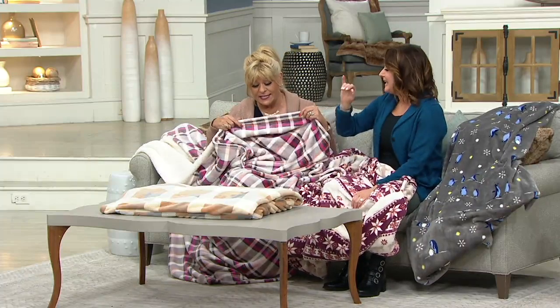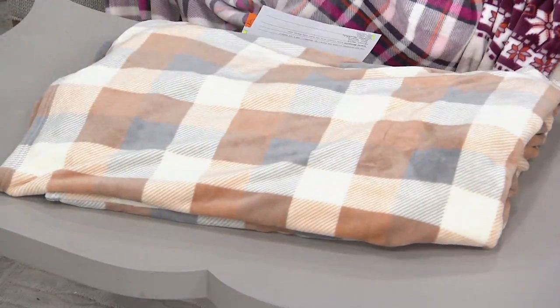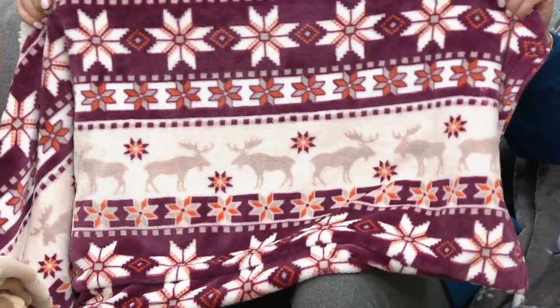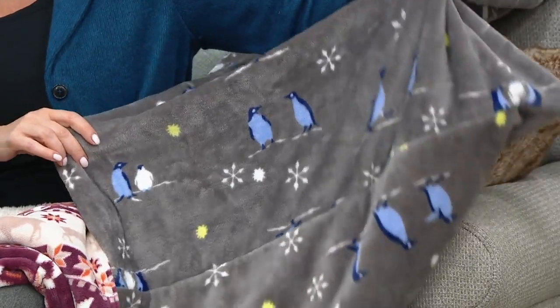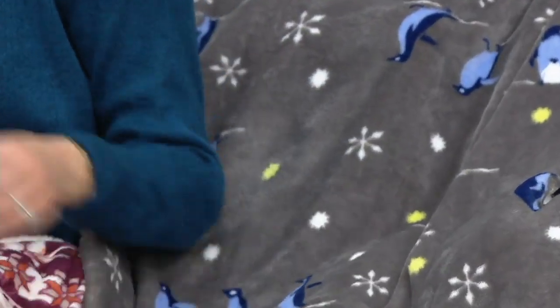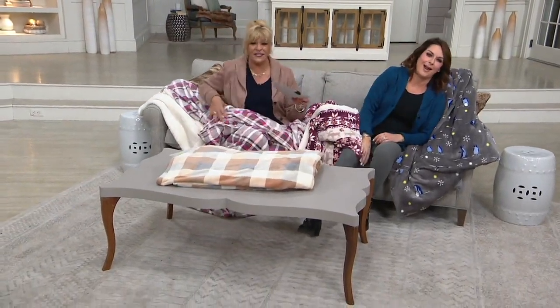One more time with the colors: this one is tonal plaid. Camel. Tonal plaid. Camel plaid. The Deer Fair Isle is actually moose — there's the moose. But for sure we've got penguin. We know our penguin — that gray penguin. What about if you have a new grandson? Wouldn't that be cute in the nursery? Oh, I love that. I don't want to get off the couch — my feet are killing me. Are you in heels for three hours?